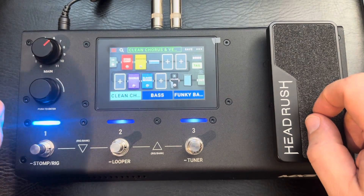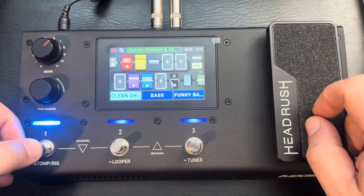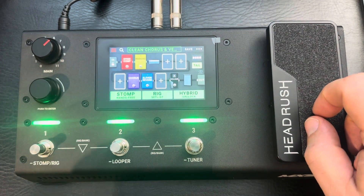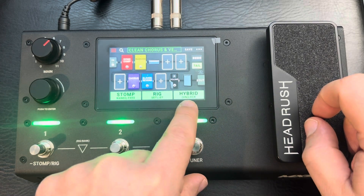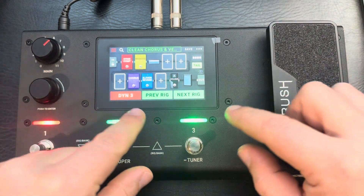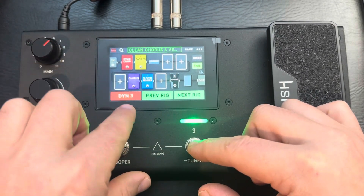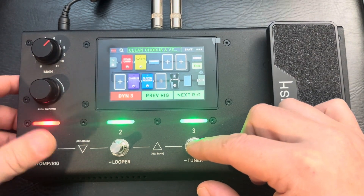It's pretty nice the way it navigates. If I hold down the first button — the larger print is tapping it once, the smaller print is holding it down — so if I want to go to 'Hybrid,' I tap it. The Hybrid rig gives you one option to assign something, so you can turn individual effects on or off. This one turns the compression on and off.